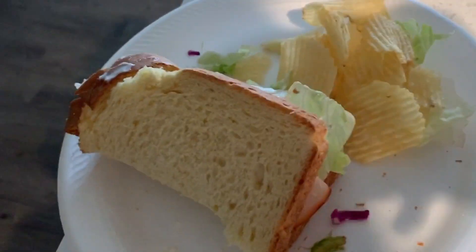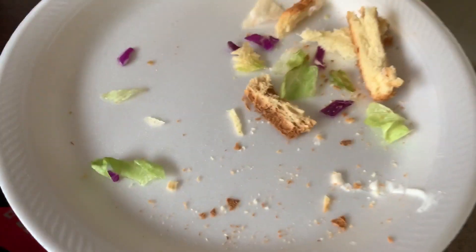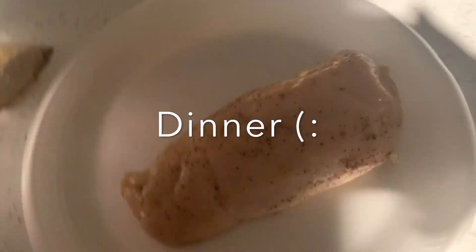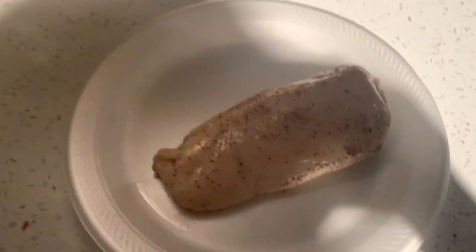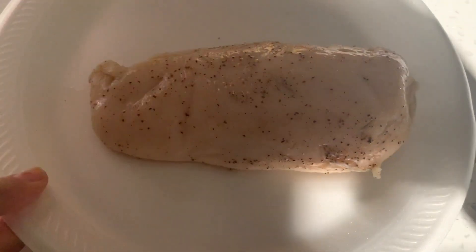Not very appealing, but that's what it is. So I've had this chicken soaking in a marinade I made — basically lemon juice and pepper — for about a day, and I'm going to cook it now.